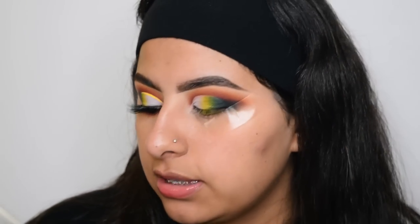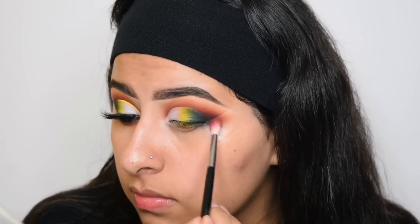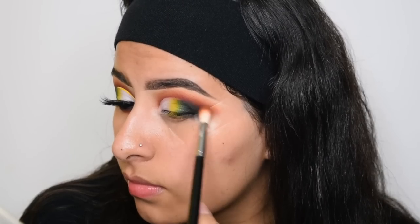The outer corner looks a little rough so I'm going to go back with the Curran shade on a Morphe M514 and start blending the black shadow to my crease again. And then getting some of the black on a Morphe M506 and just reapplying it.